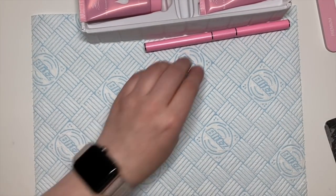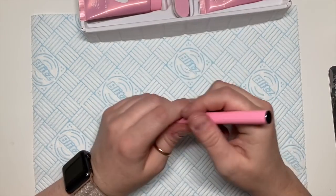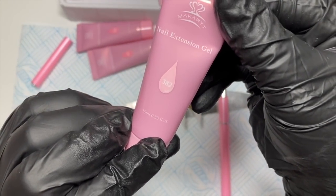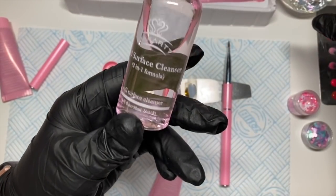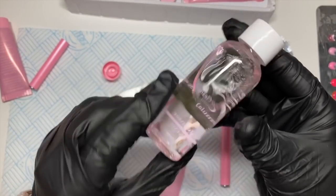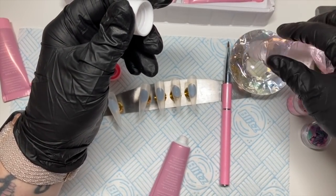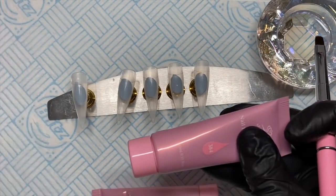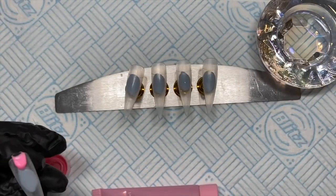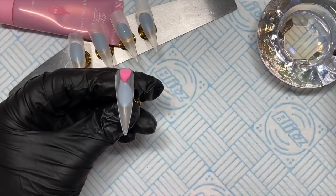I'm not going to lie — acrygel is not my favourite system to use. In fact I absolutely hate acrygel. I don't know what it is, I just absolutely hate the stuff. But because McCartt kindly sent it to me, I am going to do something with it. There's nothing wrong with this actual acrygel — I actually quite like that it's not as sticky as some I've used in the past.